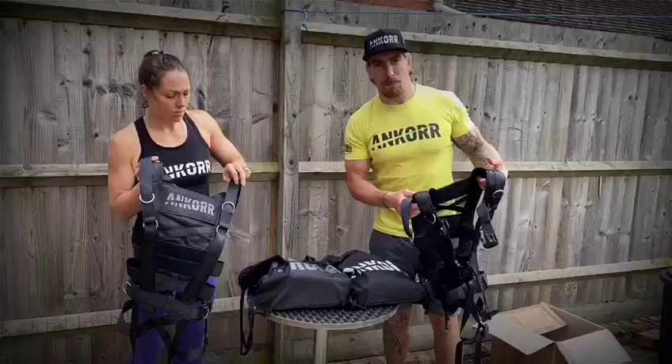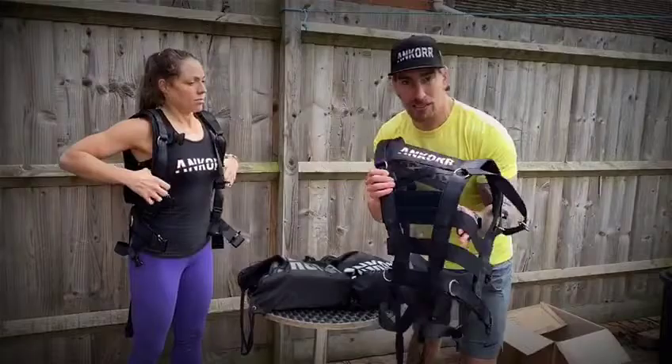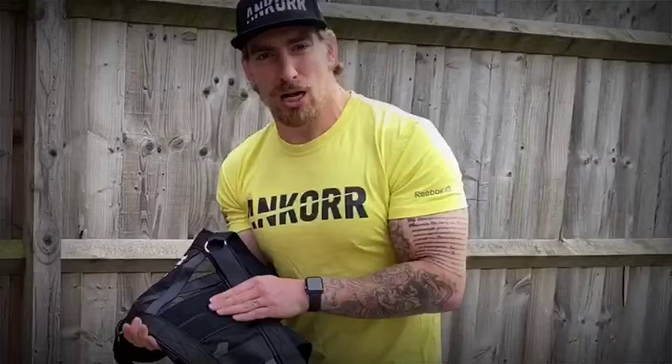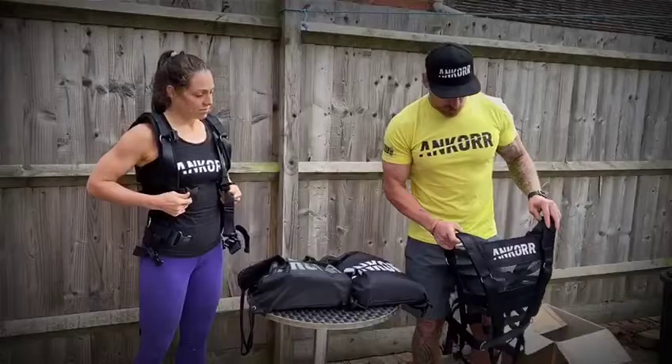Let's get them on. I'm not going to talk you through how to put an Anchor on — that'll be in another video. Let's just get them on and see the size difference. I can also see they've put a velcro patch on the back there, so the idea is you can personalize it — get some velcro with your gym name, your name, or for team sports, put them on there.